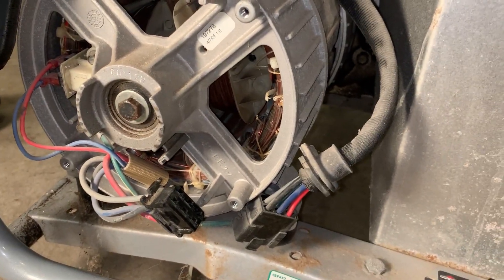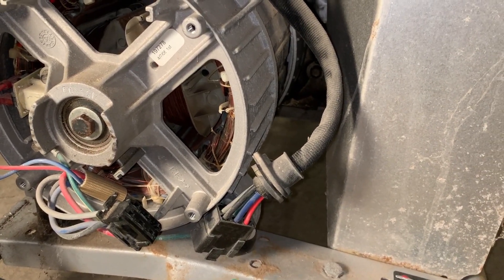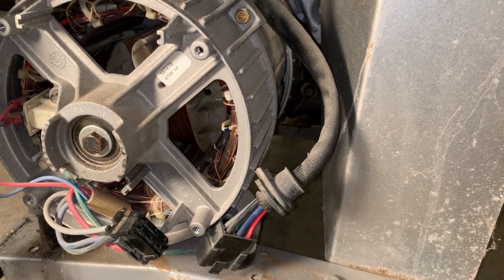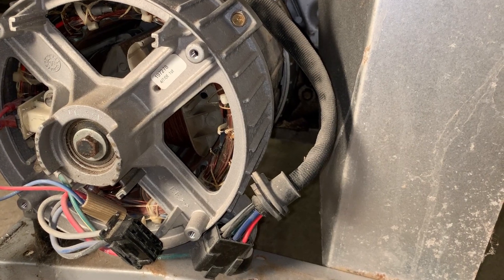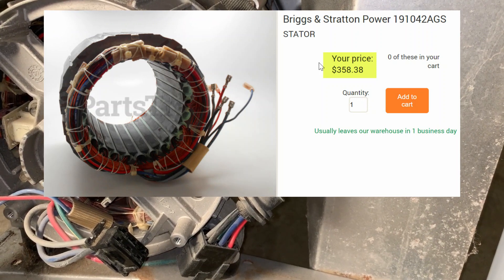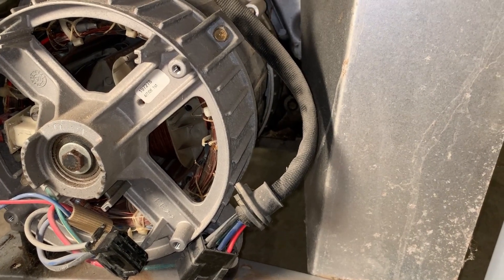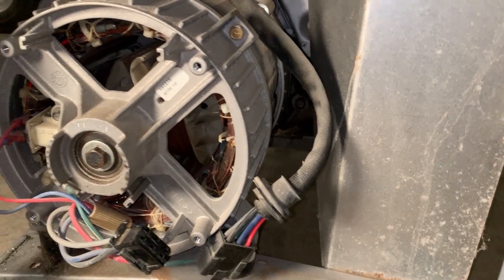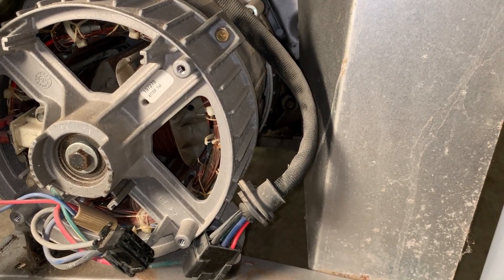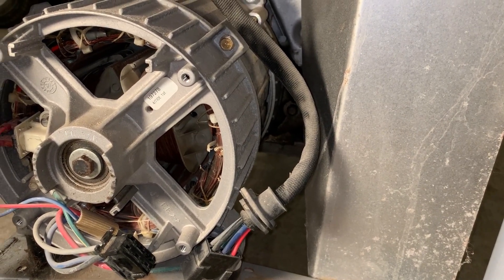You really can't fix it unless you know how to rewind it, but that's a difficult and time-consuming process — it's a lot easier to just buy a new stator. In this case stators are still available, but they're about $350 for a new one, which is the same price you can buy a used working generator for, so it's not worth it. I'm hoping I can find a similar Briggs & Stratton generator with a blown engine and marry the two together to make one good one.